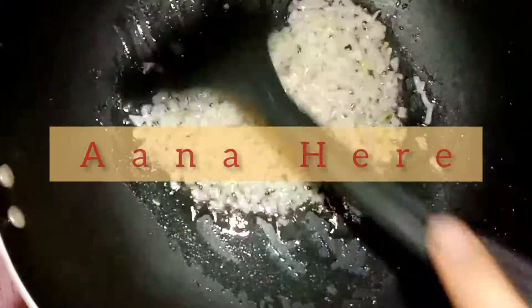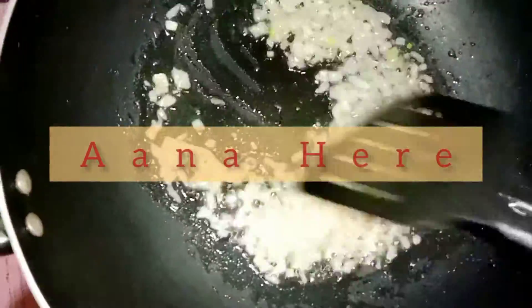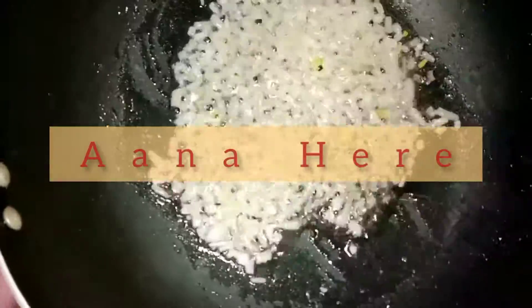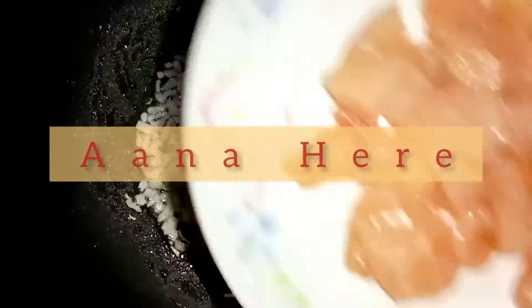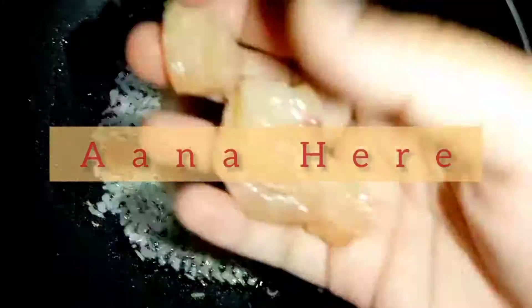Just cook the onion until it changes color a little and becomes golden. After this, we will add chicken cut into small cubes. Add chicken according to your requirements, as much as you want. We need to mix it well and fry it until the chicken changes color.